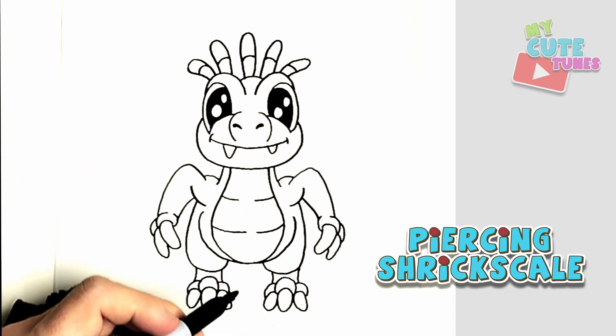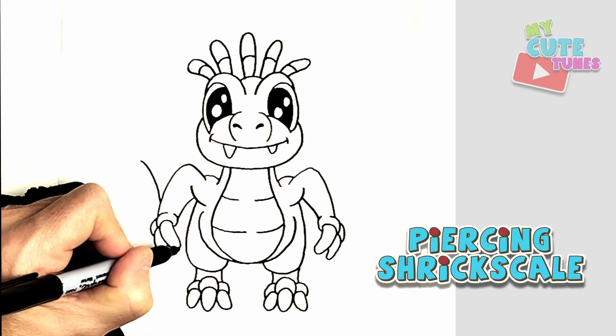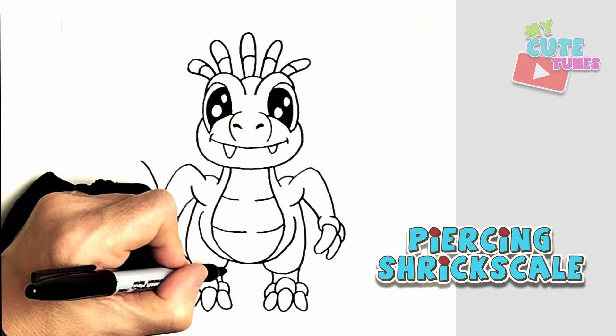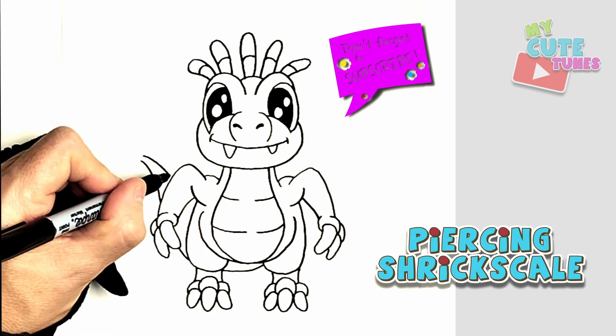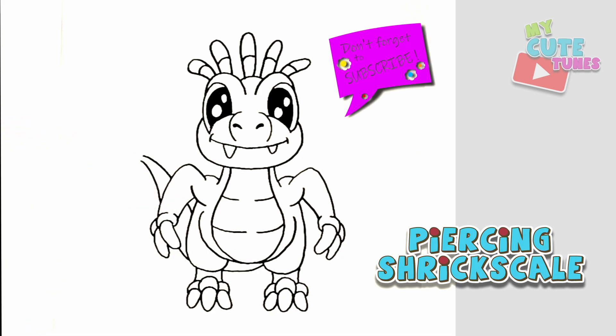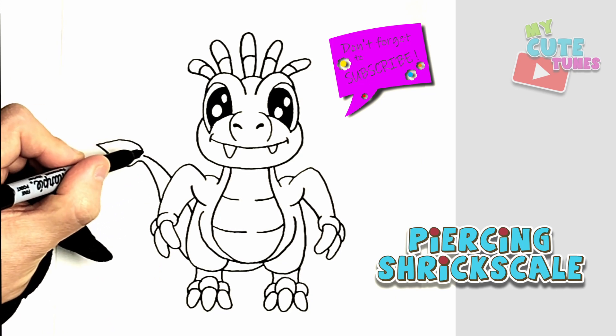And last — the tail. I'm going to start at the top and make it curve downward, follow the line and bring it down below the belly. And on this side, the tail again. Then we're just going to make the point of the tail.